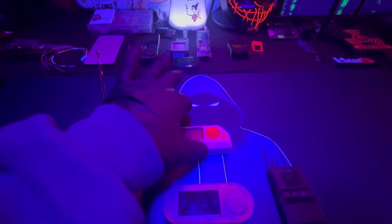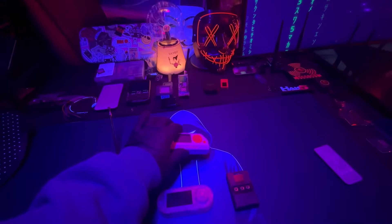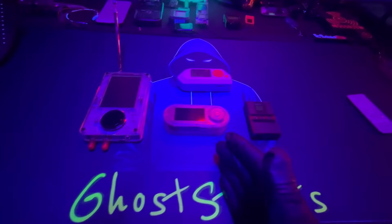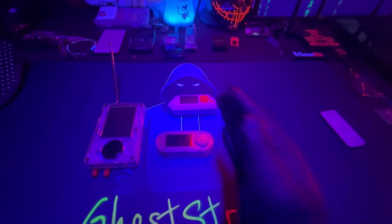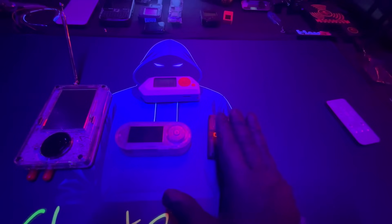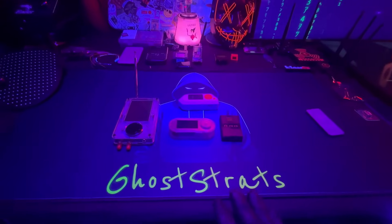Welcome back to the channel. Today I'll be talking about Flipper Zero killers. We're ending 2024 and getting into 2025, and here I have three devices I think are going to be direct competitors to the Flipper Zero. One of them is a prototype that's going to be released in March 2025, and I'll be talking about each one briefly.